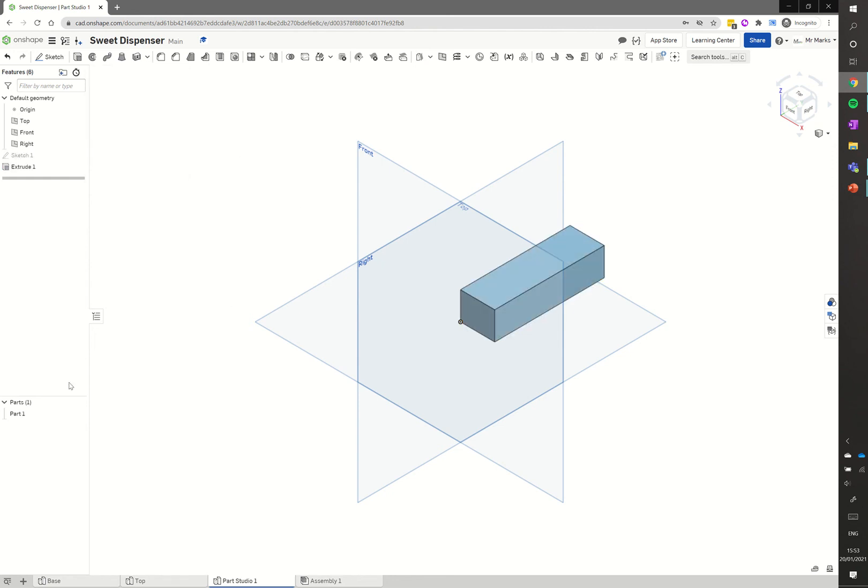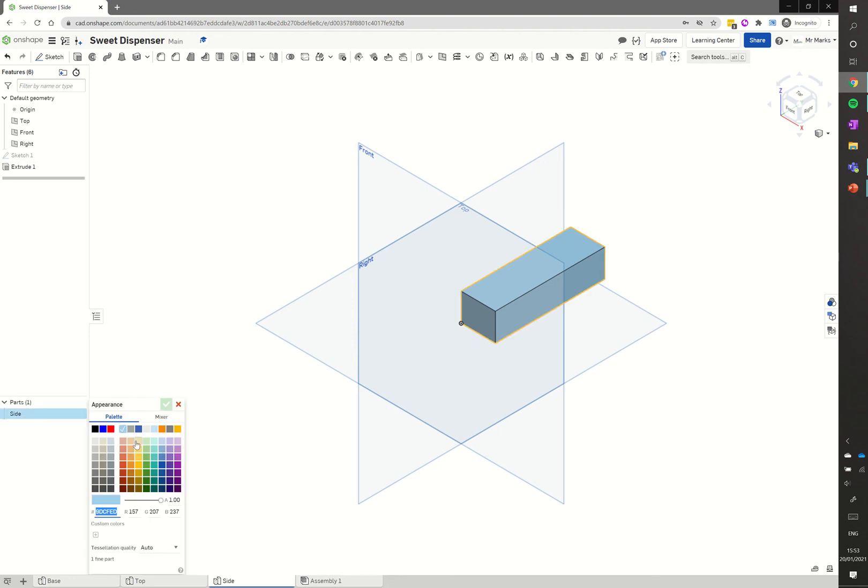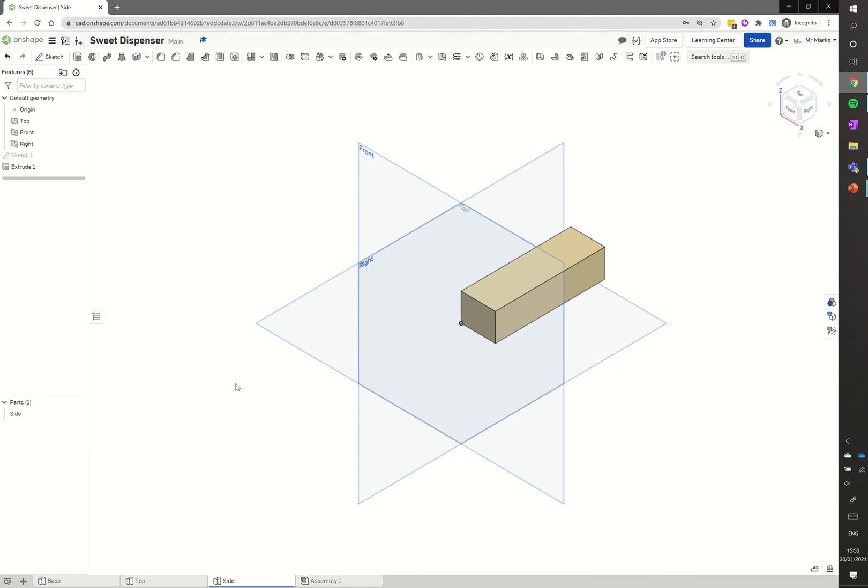We've got our side piece. I go down to parts, rename part one as 'side', and rename the tab as 'side' as well. Finally I edit the appearance and make it a light brown colour. That's our side done. I'll wrap up this tutorial here, and in the next tutorial we'll show you how to create the drawer for the sweet dispenser.